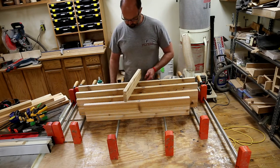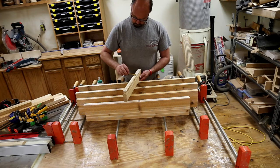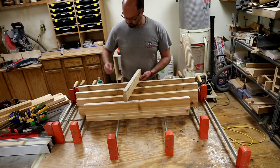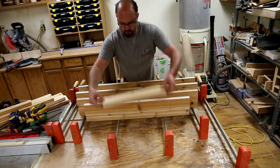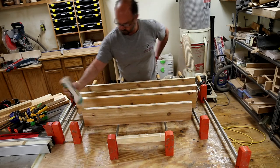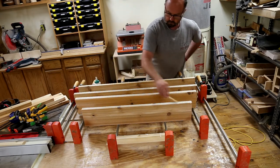Because this is an outdoor project I'm using Titebond III glue. Titebond III is waterproof. It's not generally my favorite to work with but obviously the waterproof nature of this product is important for this job. Anything else and after the first couple of rainstorms it's probably going to start falling apart. Waterproof glue and then using cedar obviously for its weather capabilities, and you'll see later I choose a really durable outdoor finish for this project at the end as well.